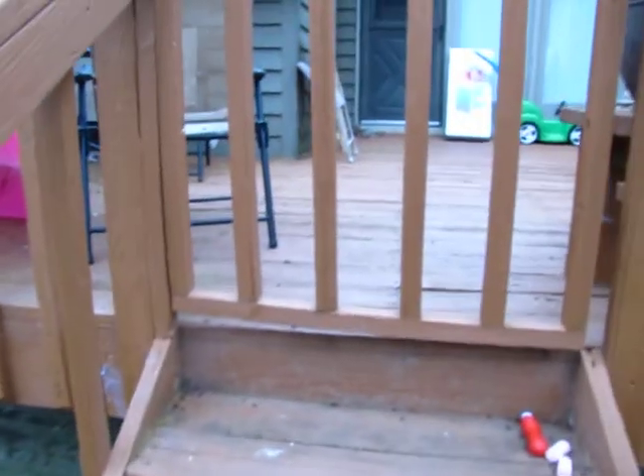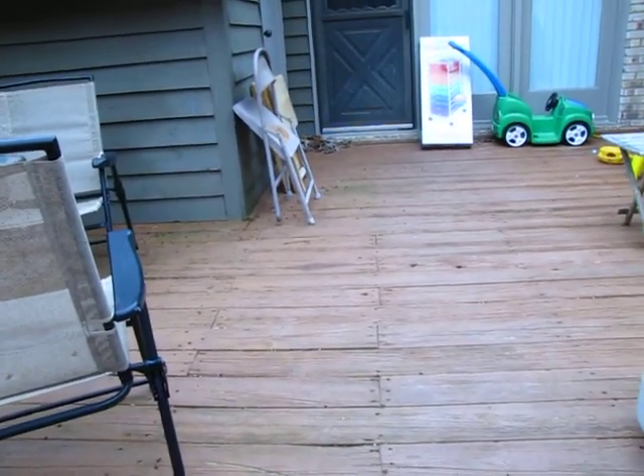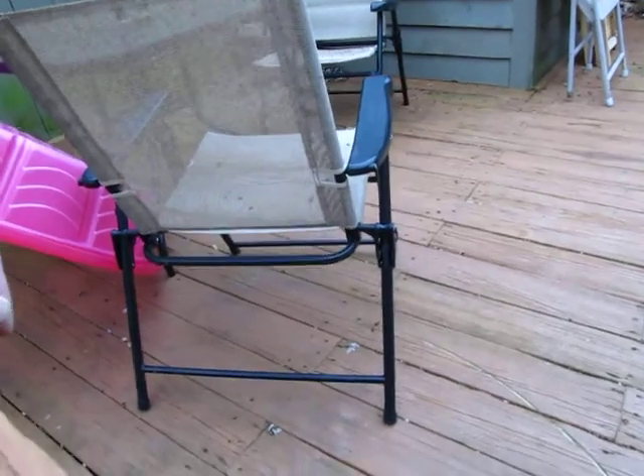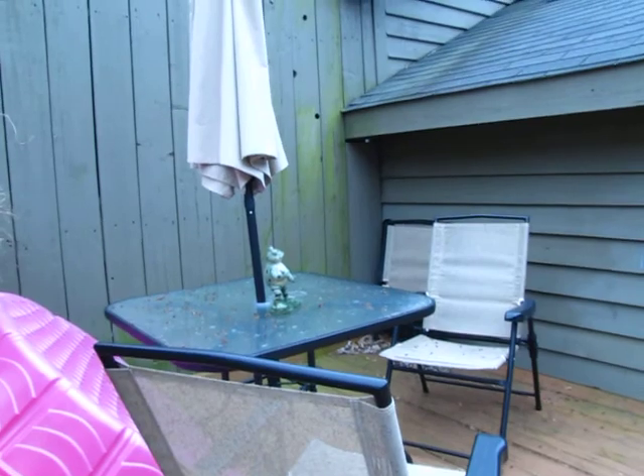I took a peek at one of them and the deck looked really good. This one doesn't. There are splits in the wood, gaps. I think you need a sellable product. There's a lot of moss, and the algae is the green.